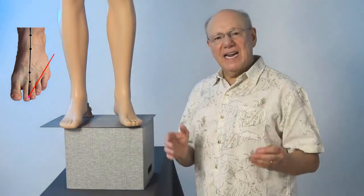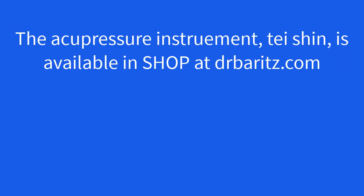Now find and activate Stomach 45 on your other foot. Stomach 45 is going on. Thank you.